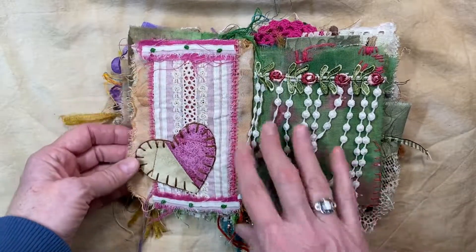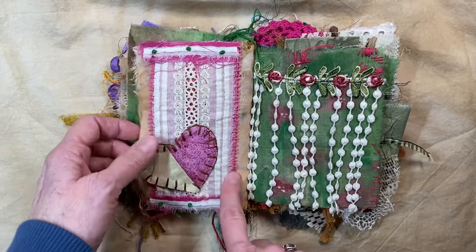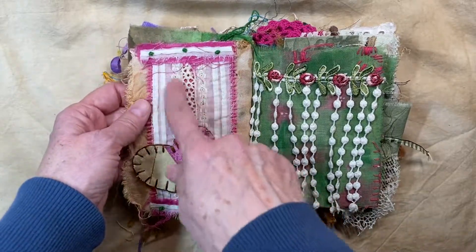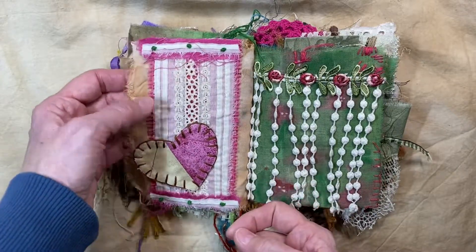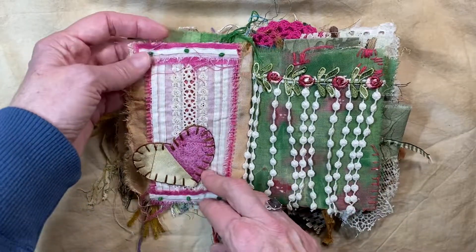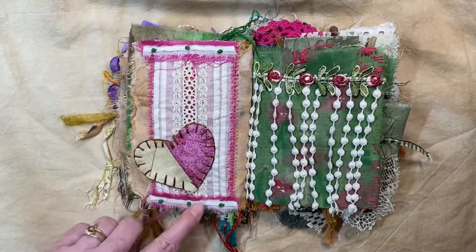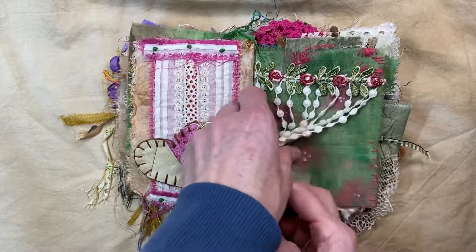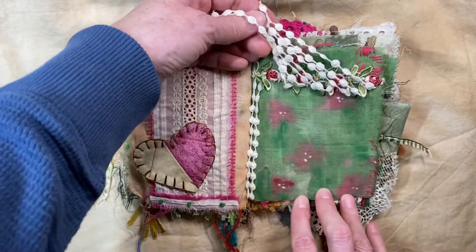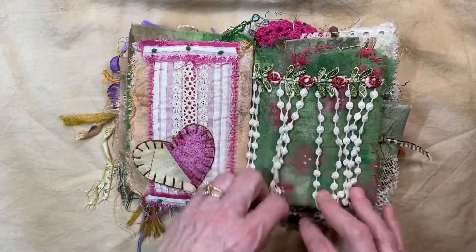Over here, I love this — this is like one of my favorite pages. I have some more of the drape over the top of some — I just went blank — and I just did some French knots here. When you move this out of the way, you can see this beautiful acrylic dyed fabric, but as it is, I like it like that.